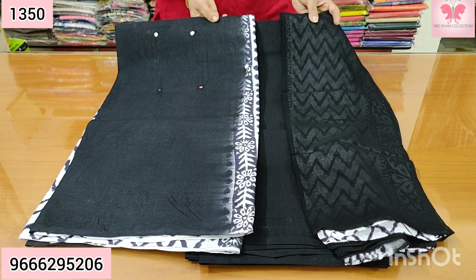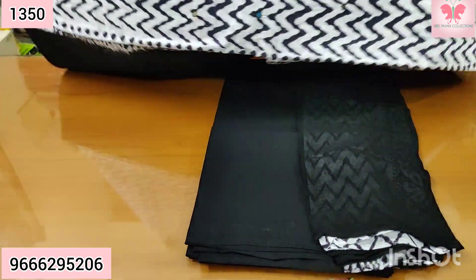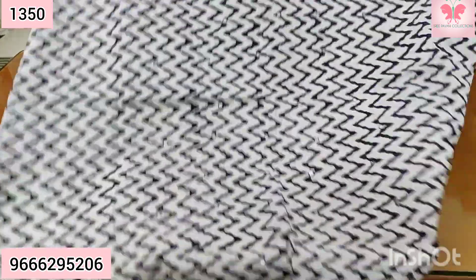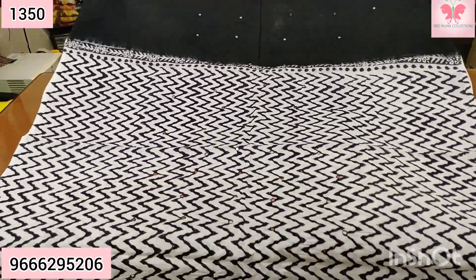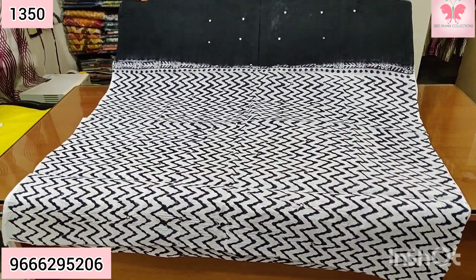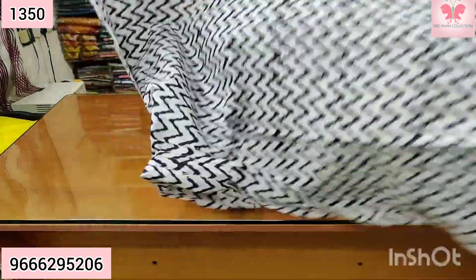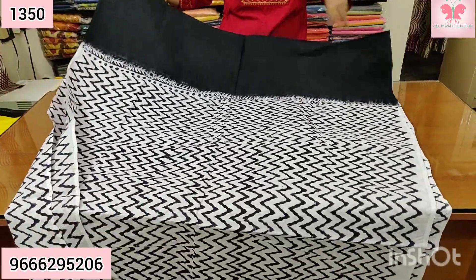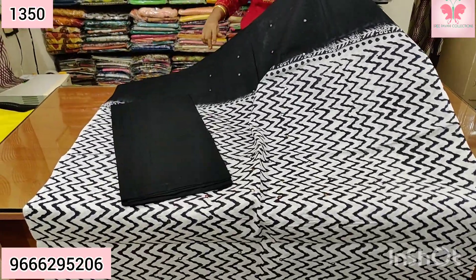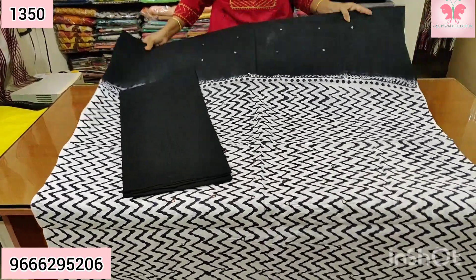Number 4: this is chiffon with mirror work, only three sets. We have patchwork — this is just a chiffon. White and black combination. This one is shiny. Bottom dress is plain black. Dupatta dress is chiffon — white and black combination.